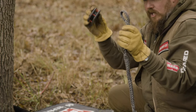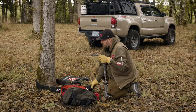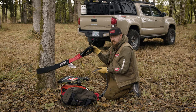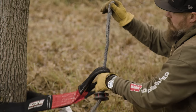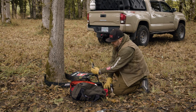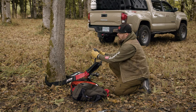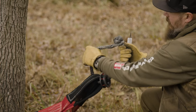Take your soft shackle and feed it through the center of the rope retention pulley. Take the two eyelets of your tree strap and feed the soft shackle through there. Open up the noose of the soft shackle, take the knot, stick it through the noose, and it will self-tighten under load.